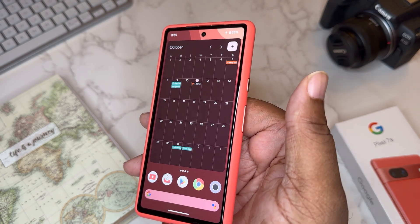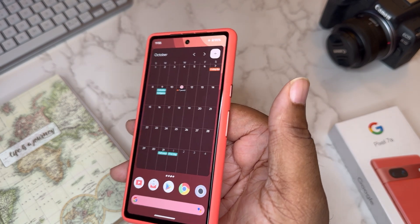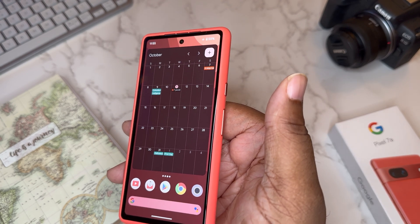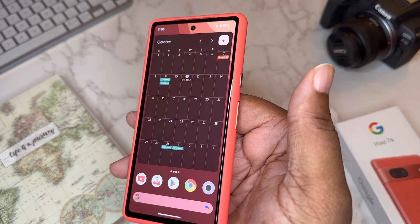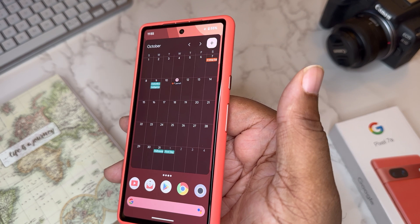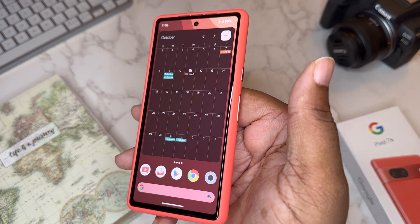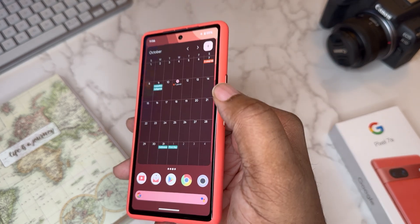Swipe over again and we've got the calendar. Calendar is super important for planning. I'm still working on setting reminders and a consistent schedule — sometimes I get into grind mode, then I'll swing into 'I don't care' mode and not do anything. I need that middle ground where I plan and schedule things better. That's something to look forward to on the channel — me being more planned out with my content.